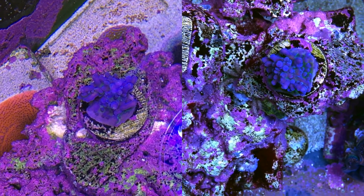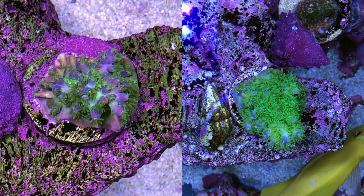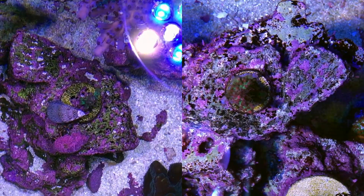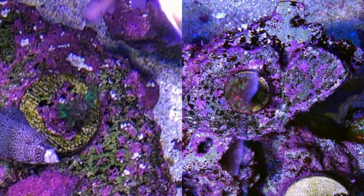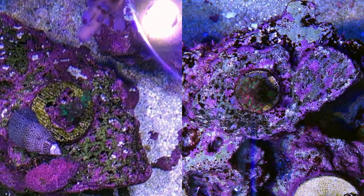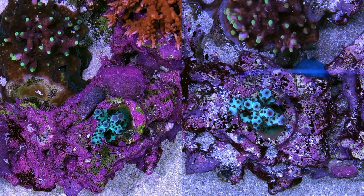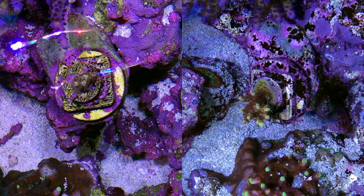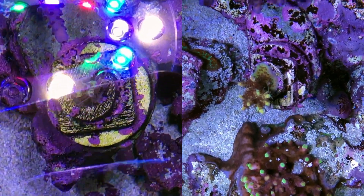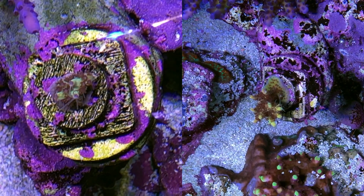The Marvin the Martian — there was a little bit of brown there before, but it's clearly improved. The strawberry shortcake — this coral was going bye-bye, but it came back under the Gen 5s in a pretty substantive way. This is the major laser. Pink lemonade — the yellows and pinks are definitely seeming crisper to me, and certainly there's a huge amount of growth.